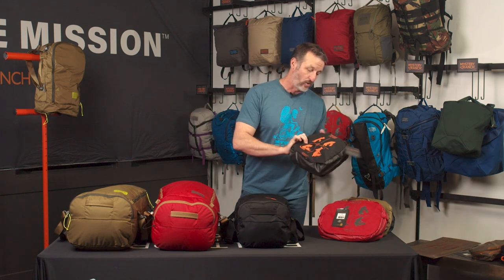A four-part graphic displays how to reverse the bag out of the pocket to get it into its full usable form. They're also incredibly narrow, don't take much space at retail, and are very competitively priced in the marketplace.